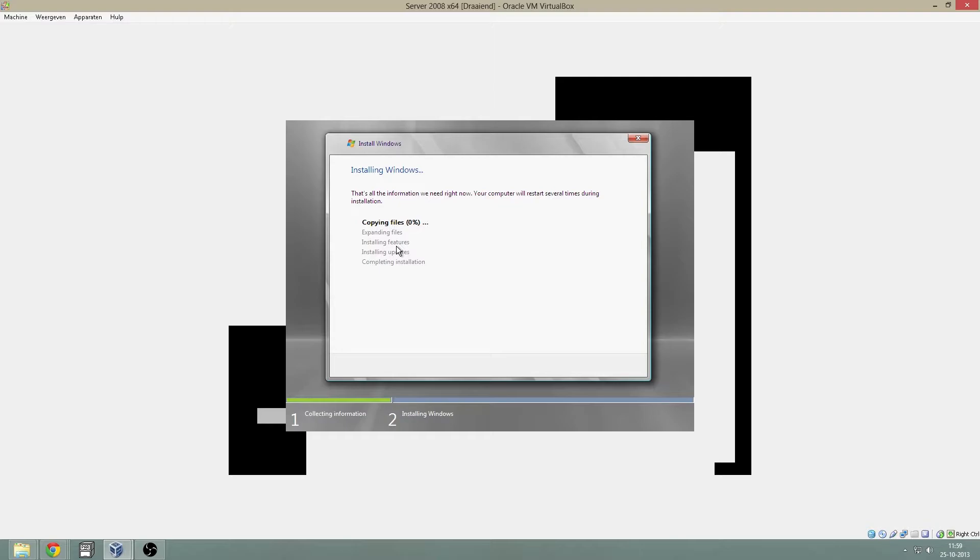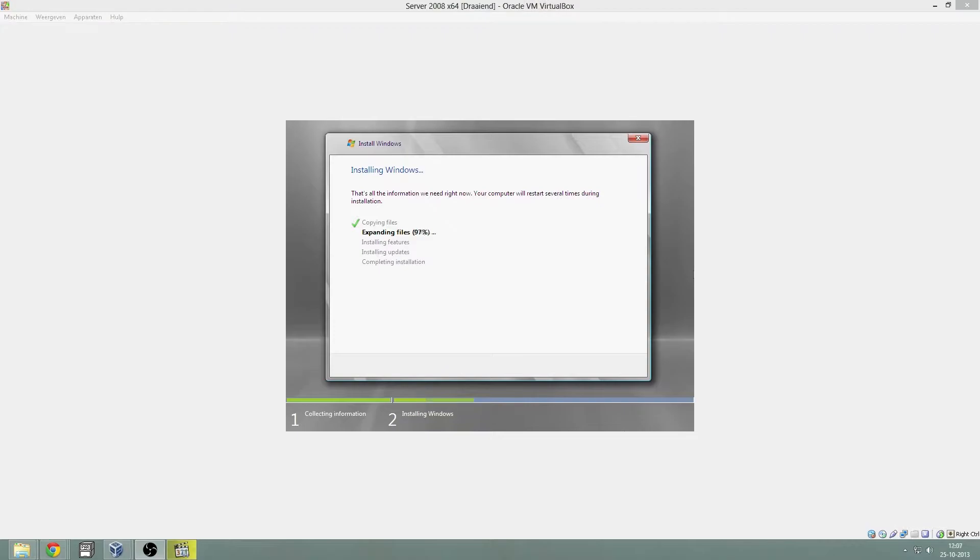From that it will reboot and install. This can take from a couple of minutes to 30 minutes or one hour, depending on your system. I will cut this video now and come back when the copying is finished. The system is almost done copying the files. After that it will reboot and continue installing, which again can take a couple of minutes or longer, depending on your system.